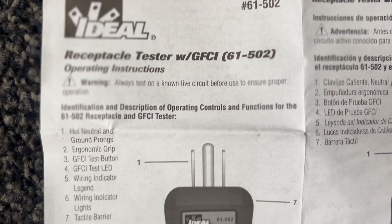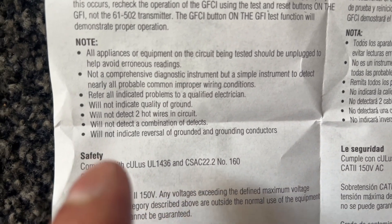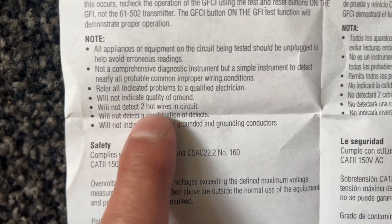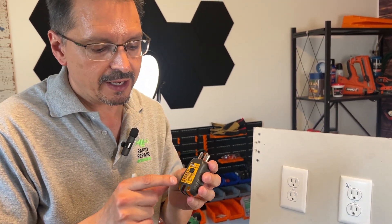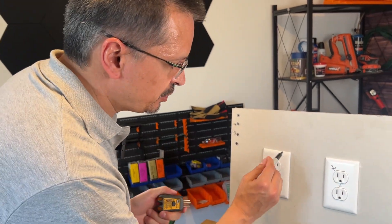I'm double-checking the instructions for this outlet tester, and over here in the notes it says — second from the bottom — it will not detect a combination of defects. So these outlet testers are fairly simple, straightforward, and very reliable. However, they're only going to be able to notify you of one defect at a time. So we have a mystery outlet here.